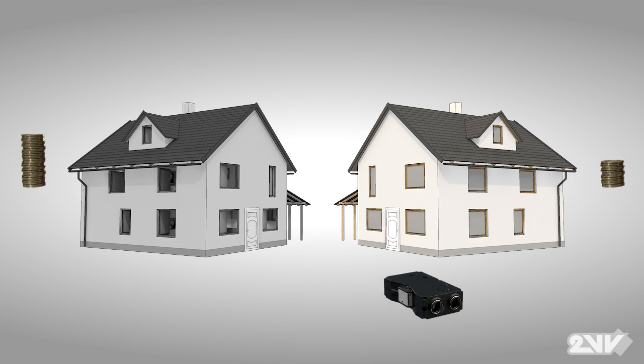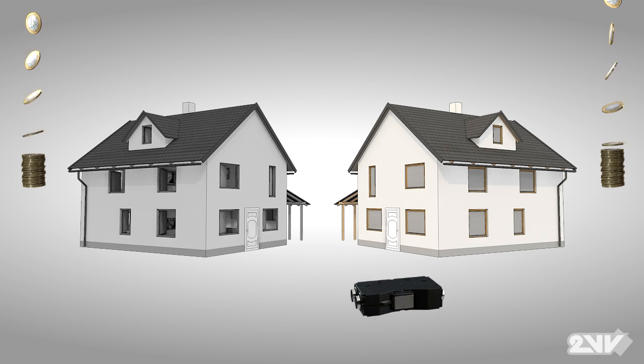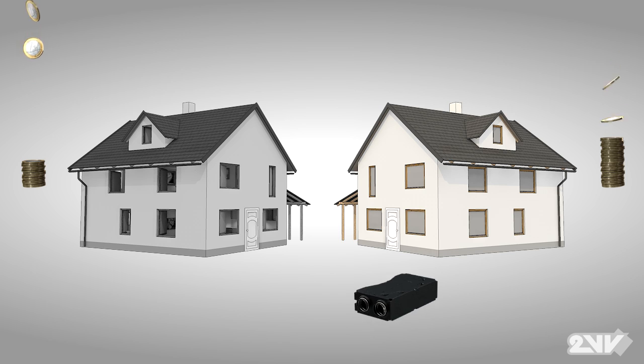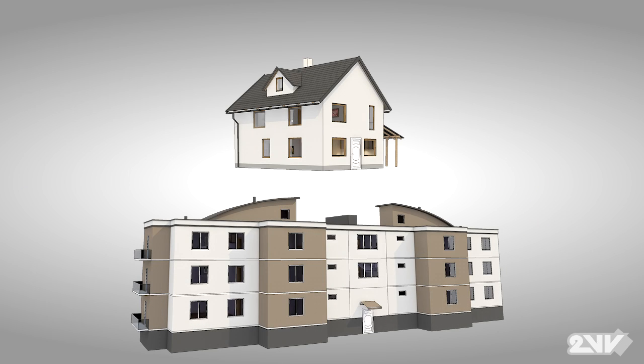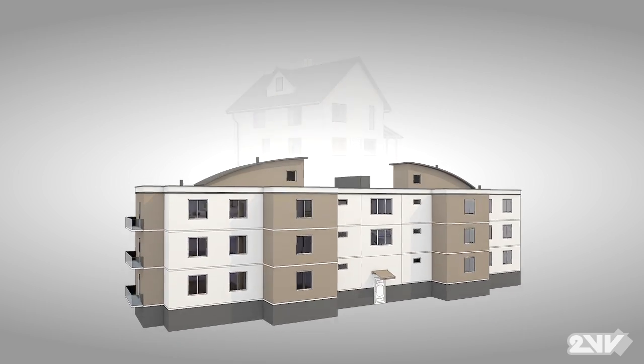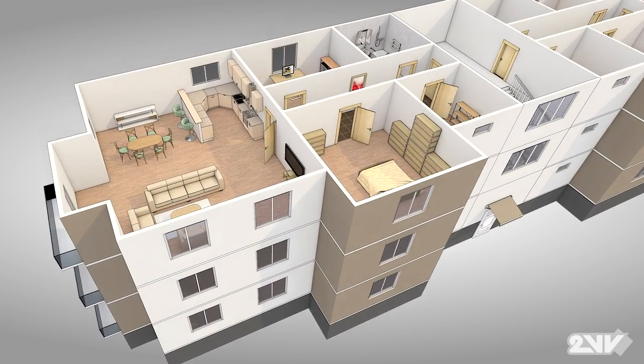Homes without heat recovery require far more expenditure on energy over the long term than heat recovery equipped ones. Venus' unique counterflow exchanger can recover as much as 93% of interior heated air. And Venus isn't just for houses. In apartment applications, Venus offers one of the best solutions on the market today.